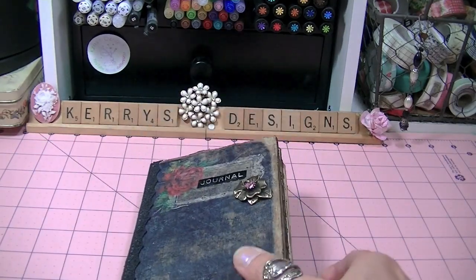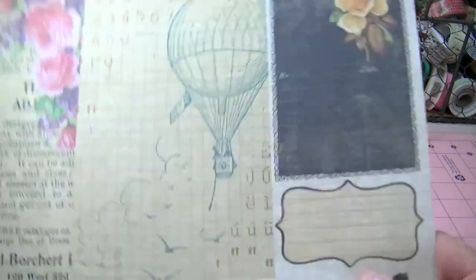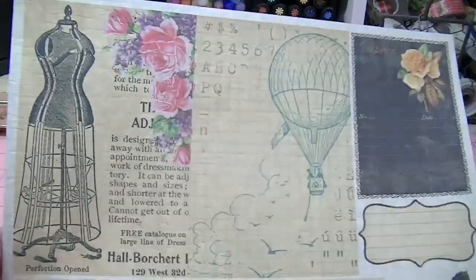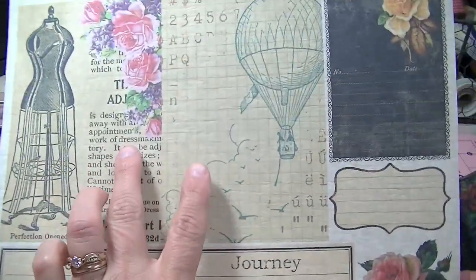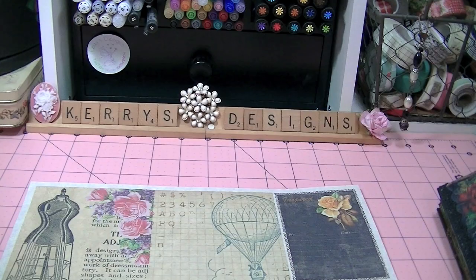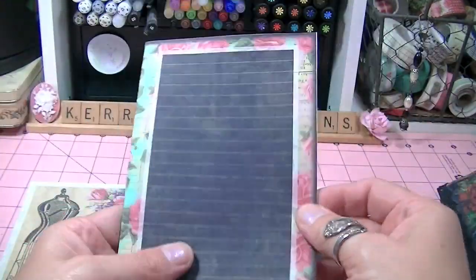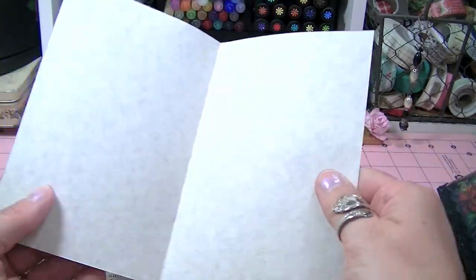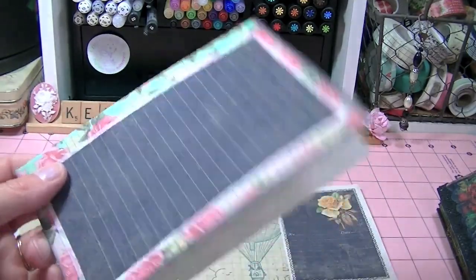What her digital downloads look like when you print them off — this is from the Journey kit that you can get from her website and this is how it prints off. Here's a page right here and you would cut your page out and you would fold it. You can glue it together or ATG it together or whatever, and these print out really, really nice.